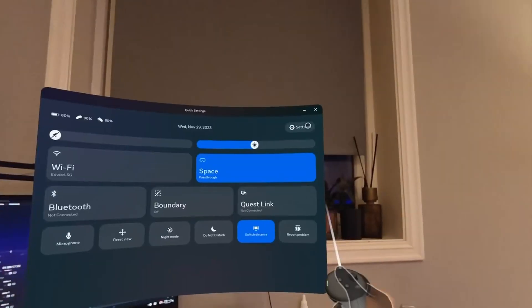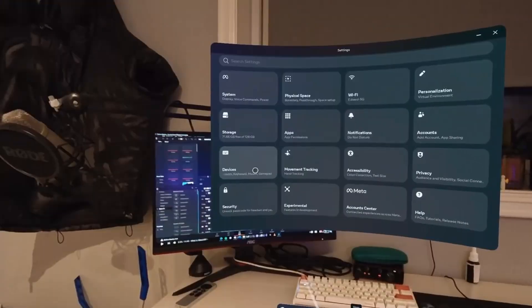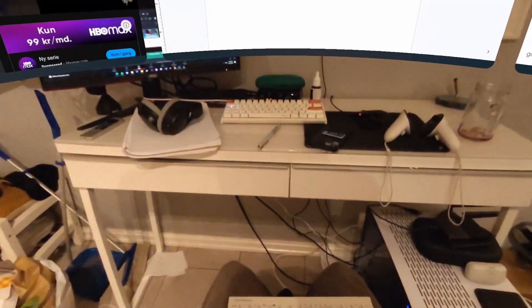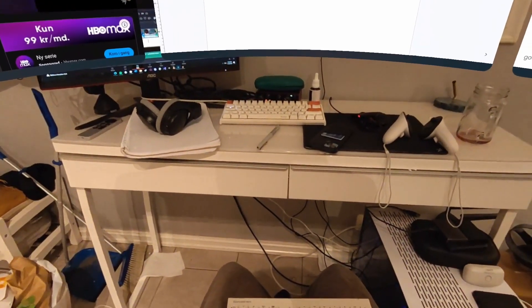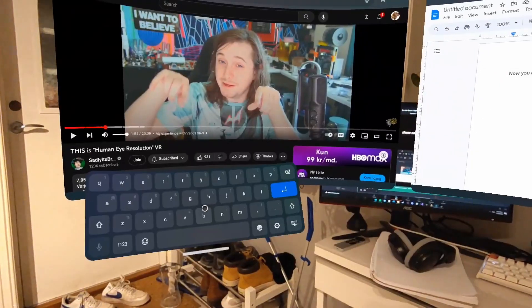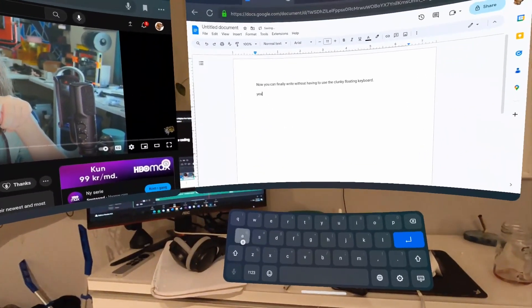To connect your Bluetooth keyboard, just go to the Bluetooth settings on your Quest, set your keyboard into pairing mode, and click it when it appears. It's seriously that simple. Now you can respond to emails, code, even write the script to this video, all without having to deal with the clunky floating keyboard offered to us by Meta.